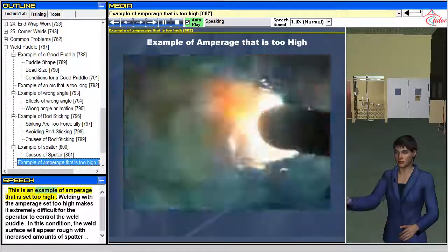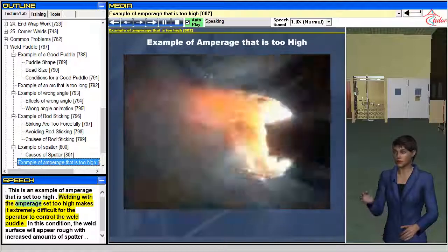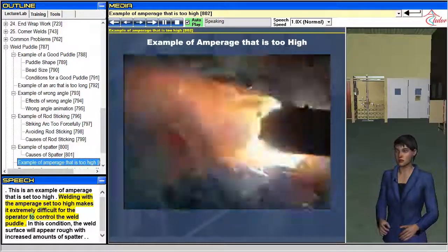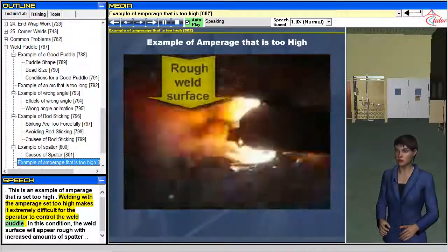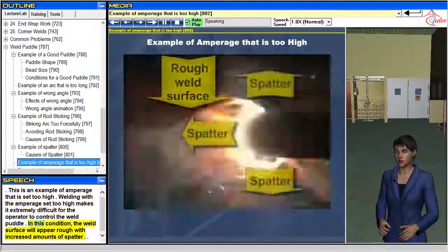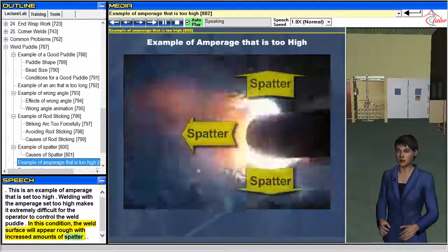Welding with the amperage set too high makes it extremely difficult for the operator to control the weld puddle. In this condition, the weld surface will appear rough with increased amounts of spatter.